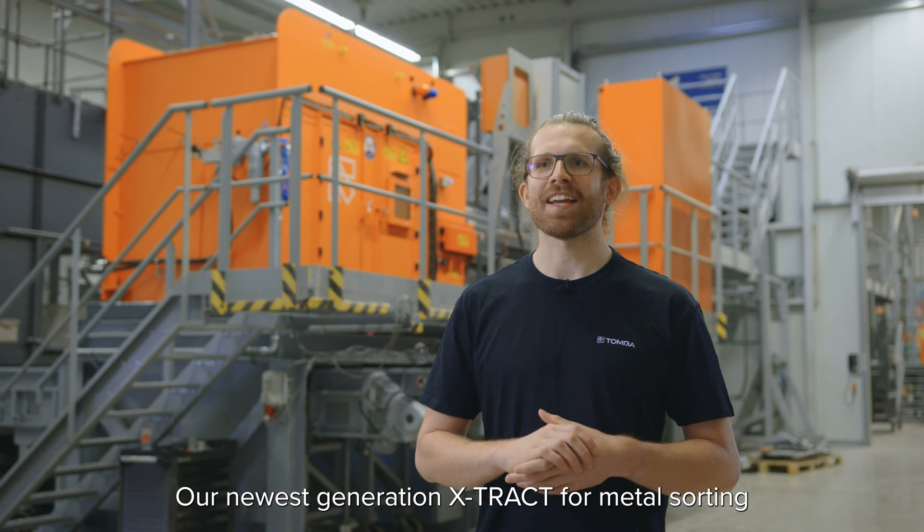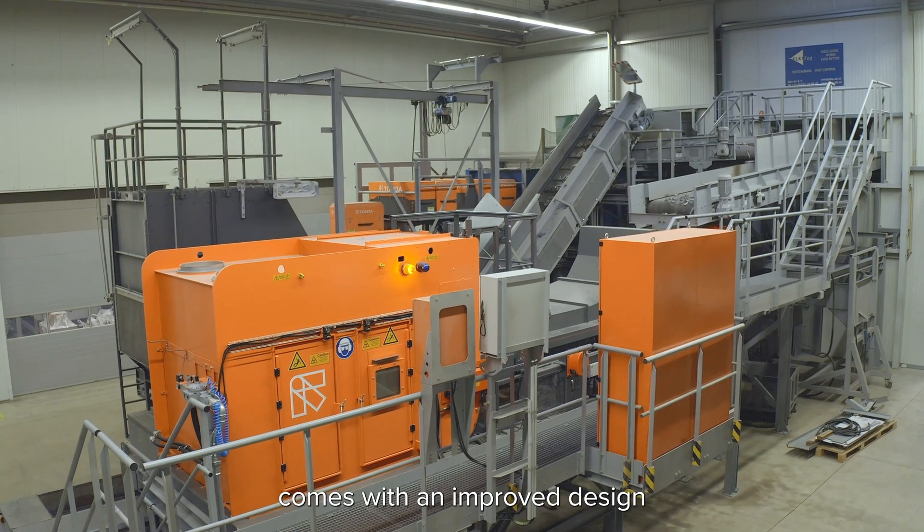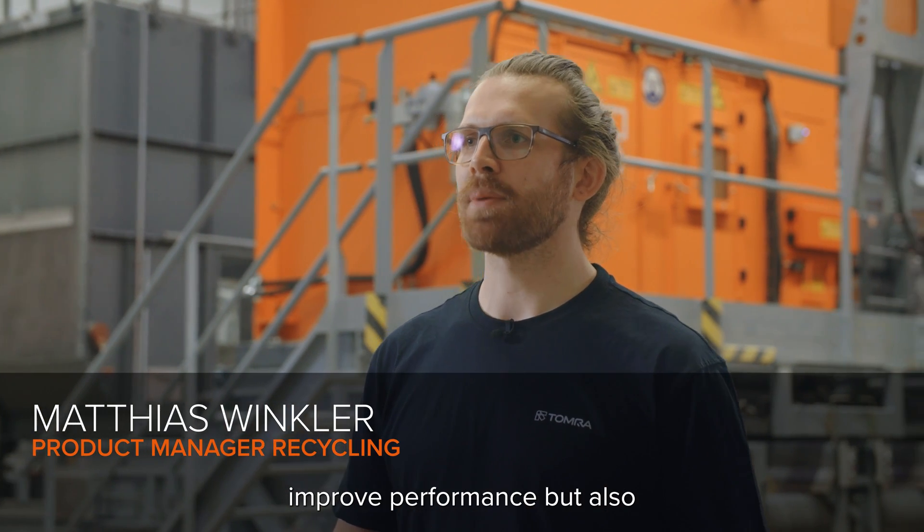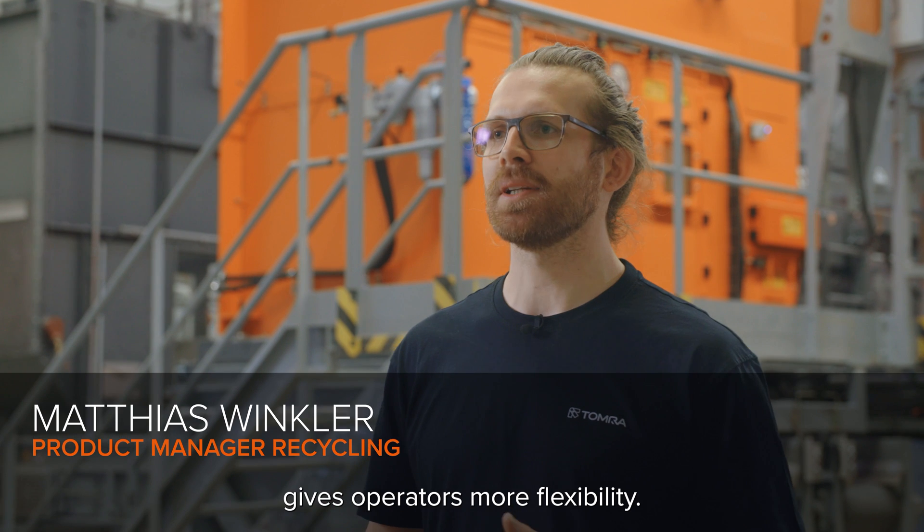Our newest generation Xtract for metal sorting comes with an improved design that offers many new features. Not only does the new design improve performance, but also gives operators more flexibility.